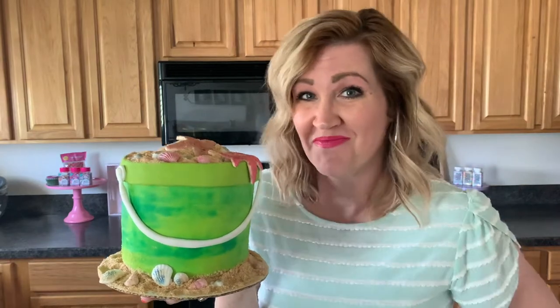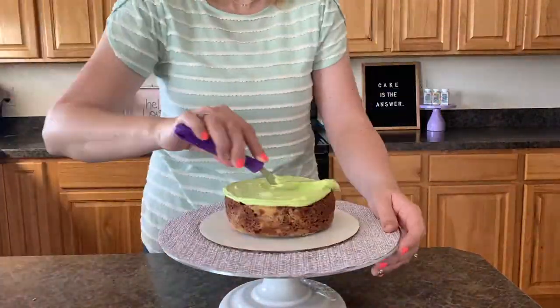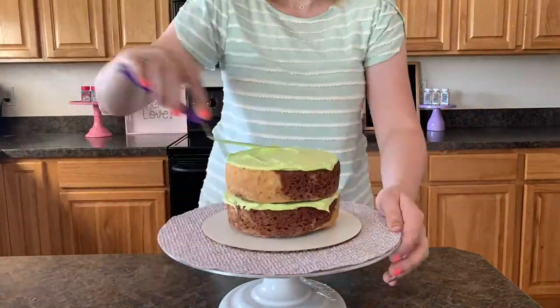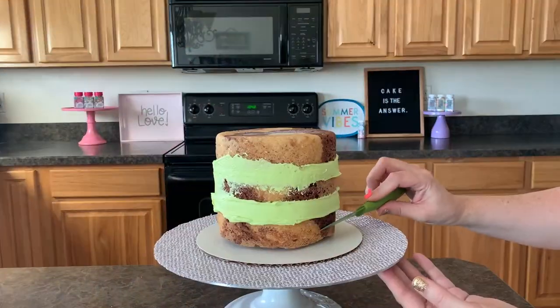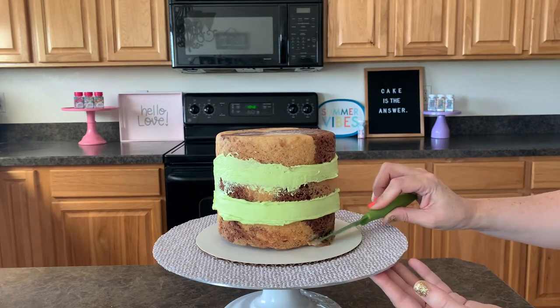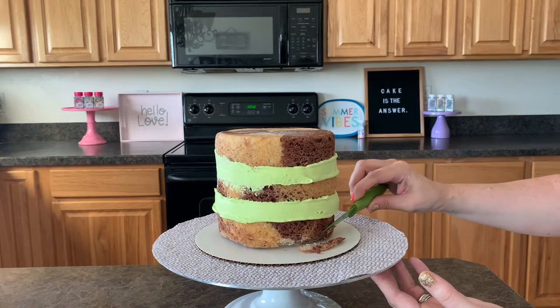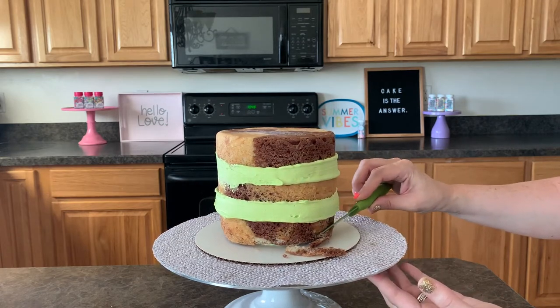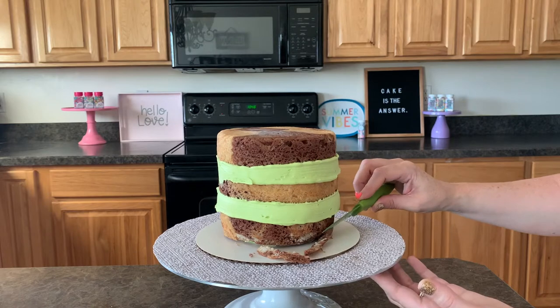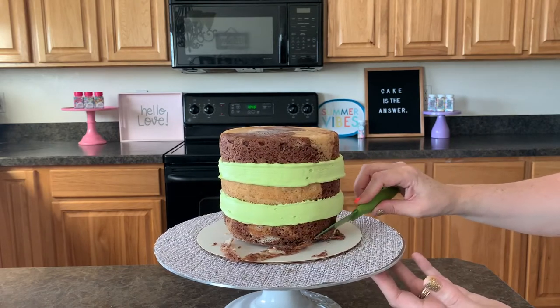To start making our bucket cake, we need to get our cake filled and stacked. We're gonna quickly stack and fill our cake, and as we do our crumb coat, I'm going to edge away some of the cake at the bottom. You can see I'm just kind of edging it away — you don't have to do this, but it makes the bucket look a little smaller at the bottom and on the top, which gives it that bucket shape.